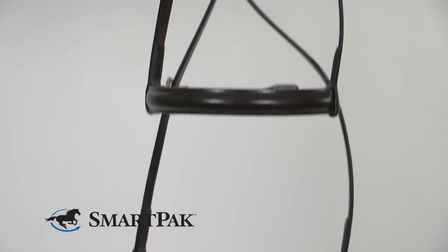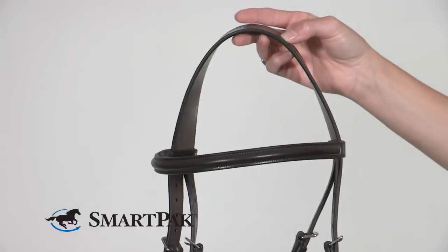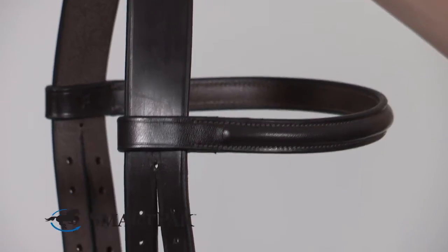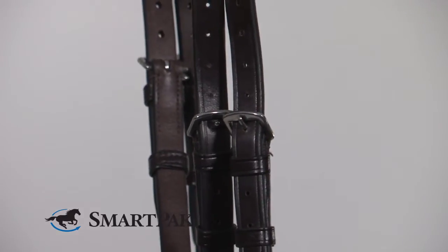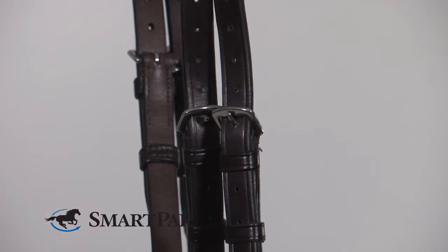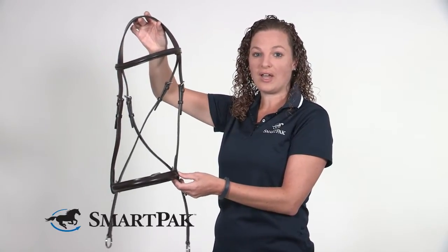At first I really wasn't sure how I was going to like trying out a bitless bridle. I've had my horse for a long time. We've used a lot of different things and as he's gotten older he's gotten a lot softer to work with. I saw this and thought why not give it a try. I was completely shocked at how great he was in this bridle. He was a lot more giving, a lot more willing, and he seemed to really enjoy not having a bit in his mouth.